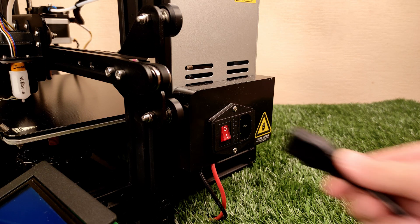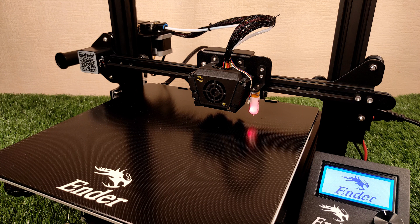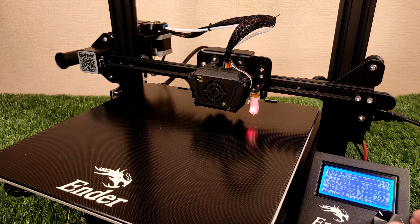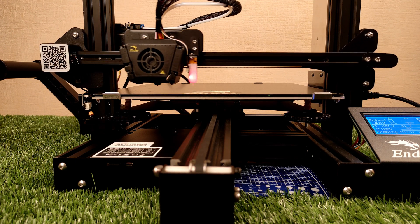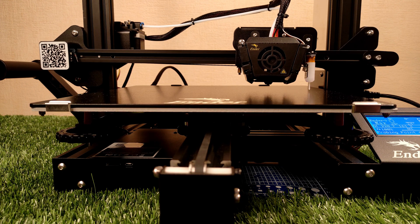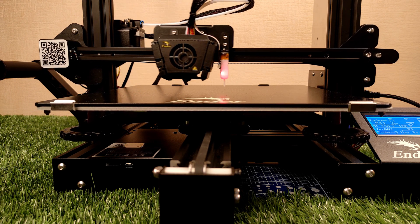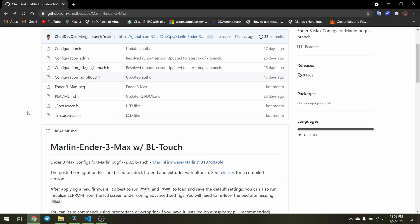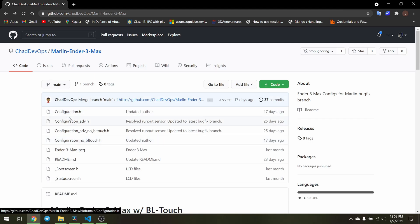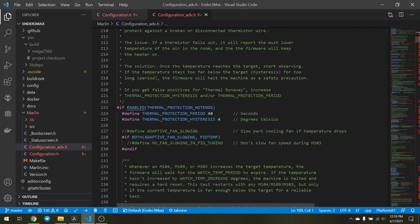That's all for the new features. Let me turn on the printer and show you the print quality. I want to be honest in this review — the firmware that Creality provided for the BLTouch had some bugs, so I decided to compile my own. I got the initial configurations from a repository and modified it. I'll give a link to my repository in the video description so you can just install it and use BLTouch without any problems.